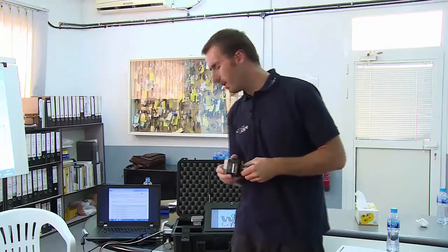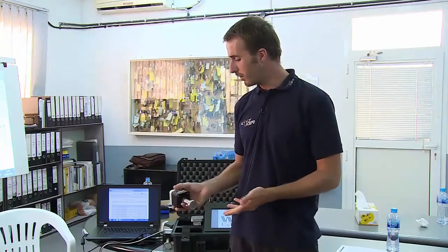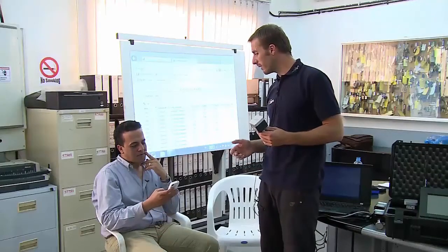I will show you two more nice features of the WeCare product. On each sensor there is a QR code, and anyone walking around — do you have your smartphone? I see you have your smartphone.